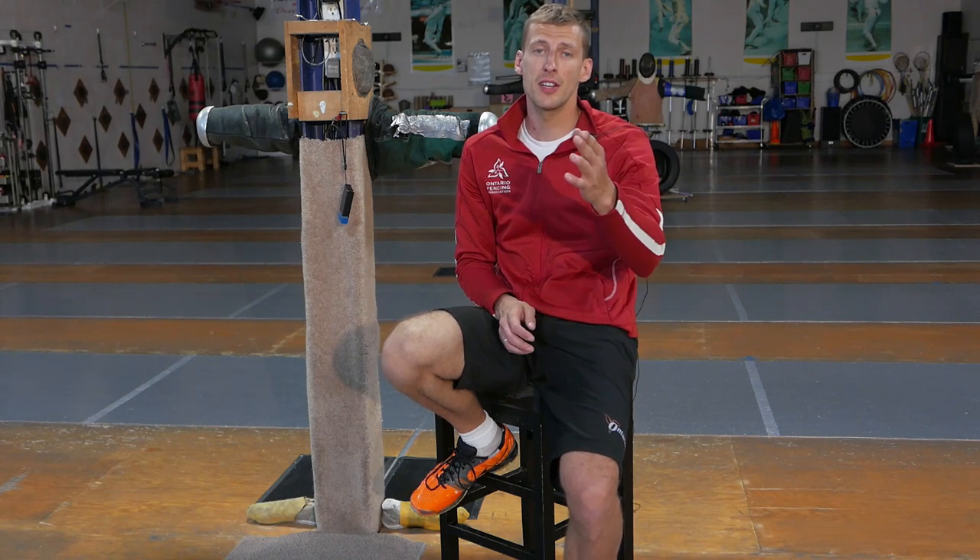Hello, my name is Tim Svitnitski and I am a professional fencing coach here in Toronto and I am here to help you.